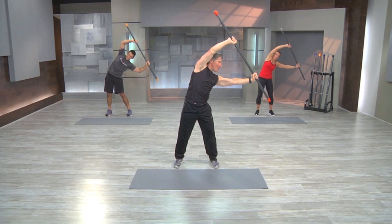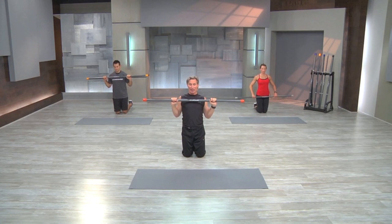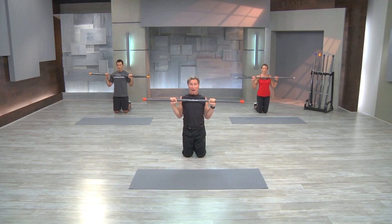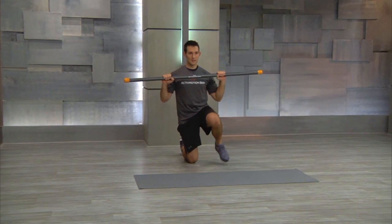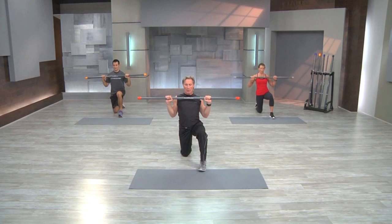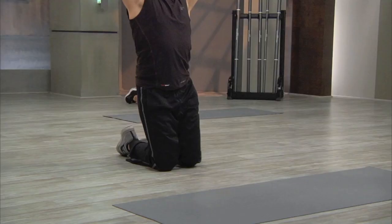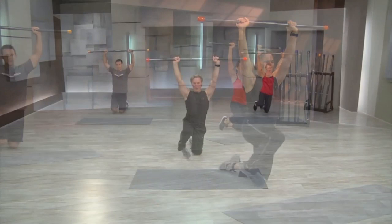Moving into balance. This is referred to as a kneeling step through. Bring both knees on the floor. Keeping the bar centered on the chest — step your right leg forward, that's called a step through. Bring the leg back, left leg step forward, bring the bar back. With each step through right and back, try to keep the bar centered. Step through left and back. Last one with the bar centered on the shoulders — then lift the bar above the head with the same exercise. Hold the bar up. Right foot step through and back. Left foot step through. Last one each leg — and back, come down.